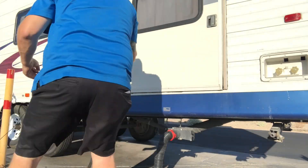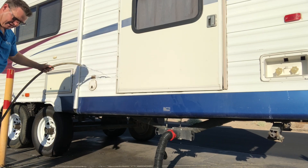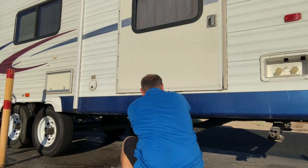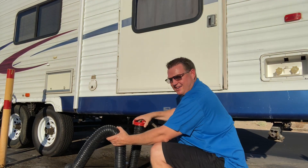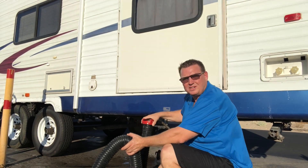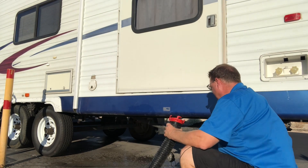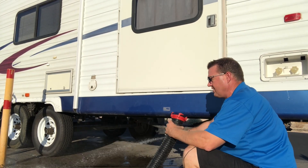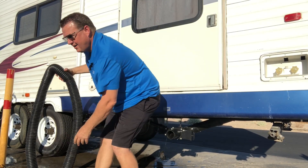Now we've got to put everything away and clean it all up. We're going to take our water hose and make sure we clean our sewer hose — you want to rinse it out. I'll tilt it, get water built up in it, clean the hose out, and make sure you rinse it really good. You don't want this to smell up inside your trailer. If you did spill any sewer, make sure you rinse it up really good and clean up your area — don't leave any waste.